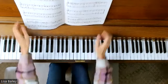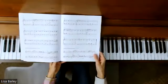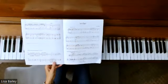Oh my goodness, this piece is so much fun. So we have some very interesting things happening in this piece.